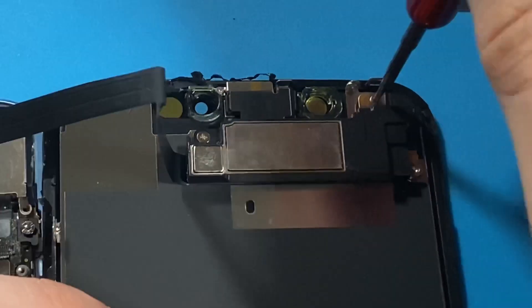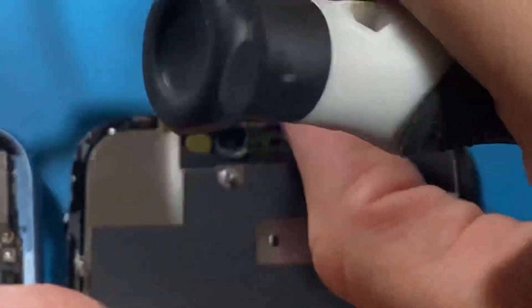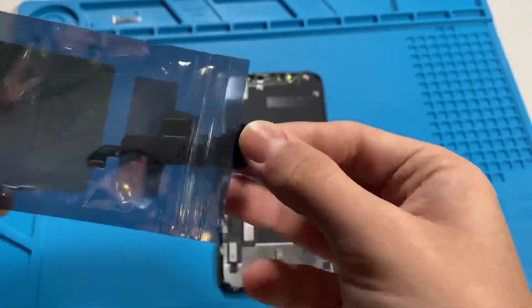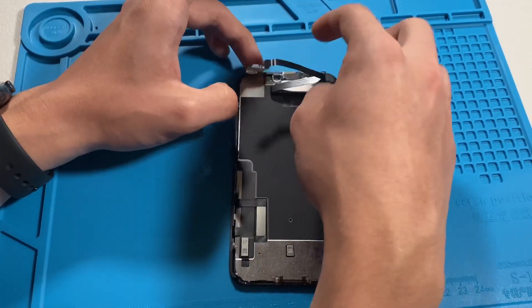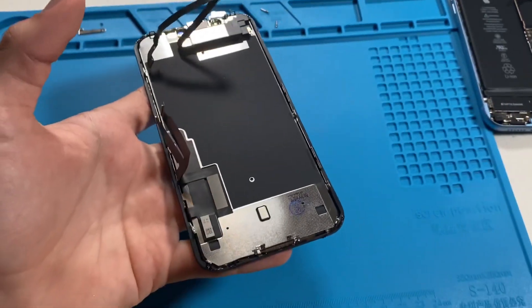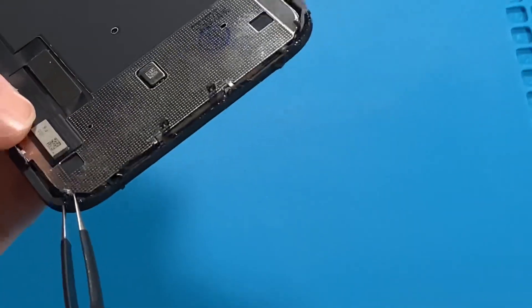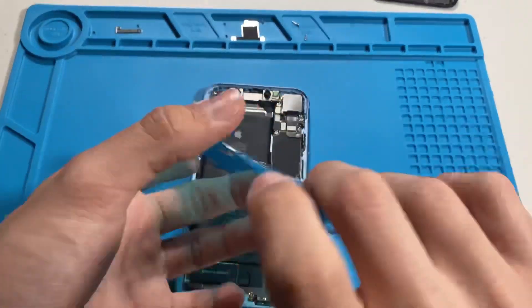Moving on, I can unscrew the ear speaker assembly and gently remove it from the screen. The new ear speaker assembly can be put in place, and the screws are back where they came from. Now I'll remove all the old adhesive from the frame and screen of the phone.